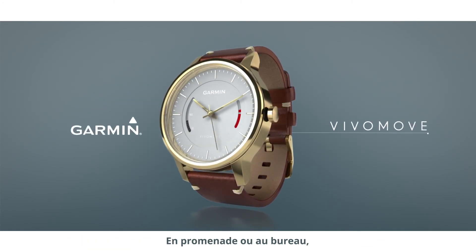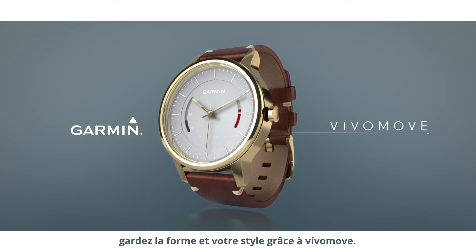From the gym to the boardroom and everywhere in between, VivoMove will help you feel as good as you look.